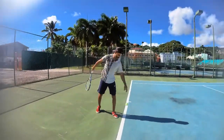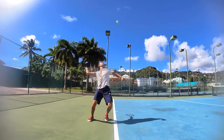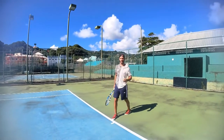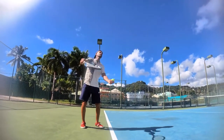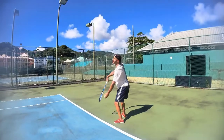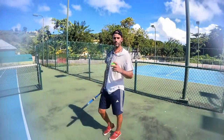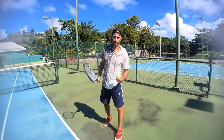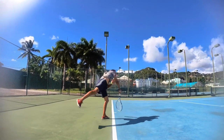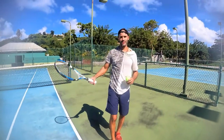So this is trying to generate force. This is transmitting force. The difference between the two serves: the first one I'm trying to generate my own force. I'm more tense. I'm trying to actively push into the ground to generate power. I'm using tension in my arm to generate power through the swing. It's a waste of energy.